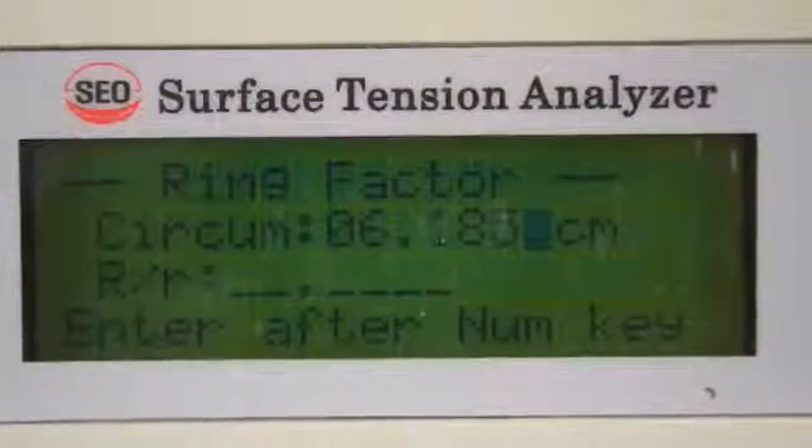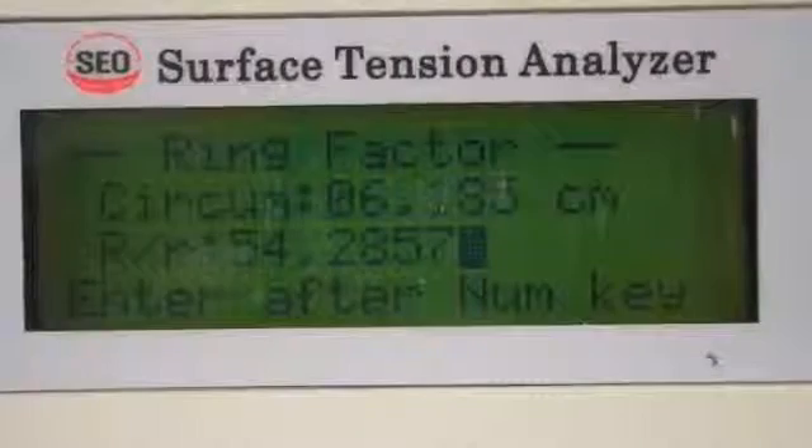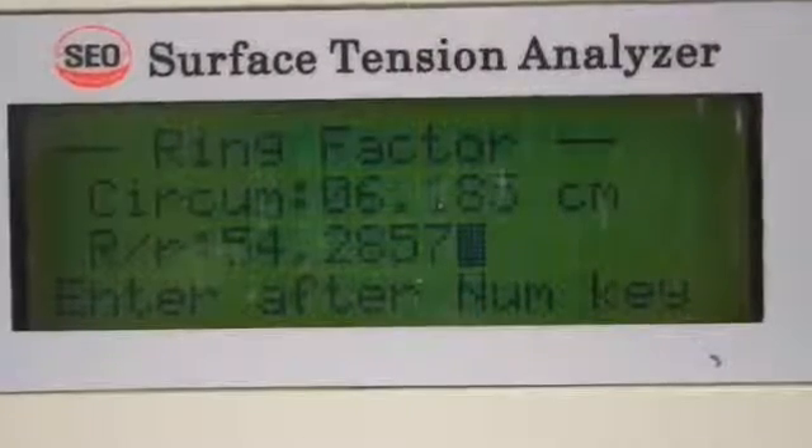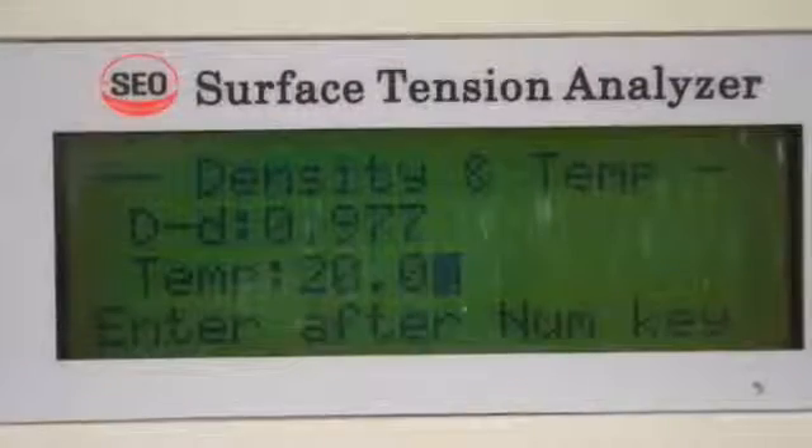Simply enter the circumference and press ENTER. Next, enter the R-factor and press ENTER. Next, depending on the liquid surface being tested, enter the density and press ENTER. Enter the temperature in Celsius and press ENTER.